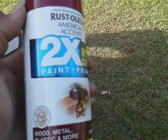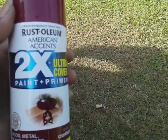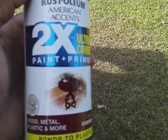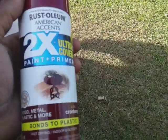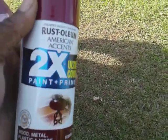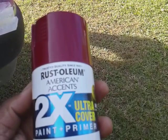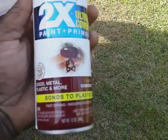I'll probably go with black, might try some kind of blue or whatever. But anyway, this is Rust-Oleum American Accents — two times the ultra cover, paint and primer. I see a lot of people paint their cars with this stuff. This color is called cranberry, as you can see on the top right there. Picked it up at Walmart for right at four bucks a can.